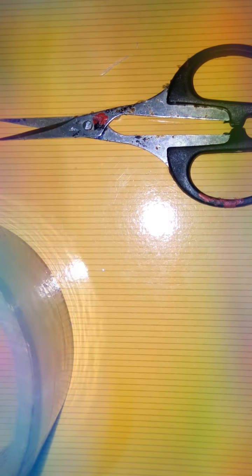First of all, you will need a scissor, cello tape, or you can use glue also. A pen that is blue. Colors green and orange. A ribbon. And a paper of the size of your hand.